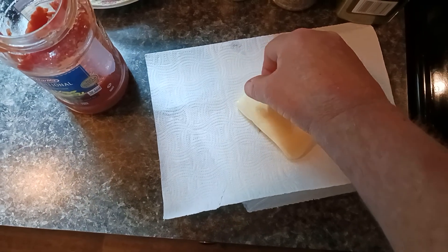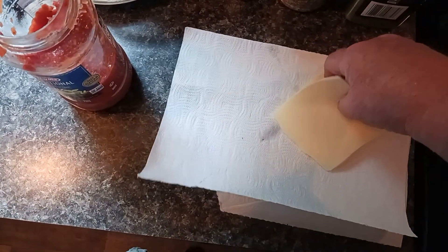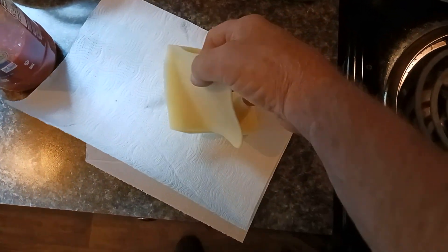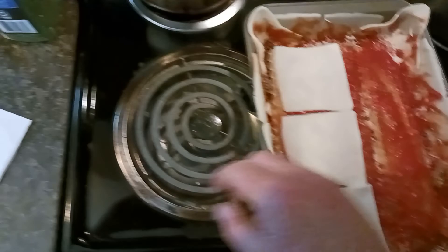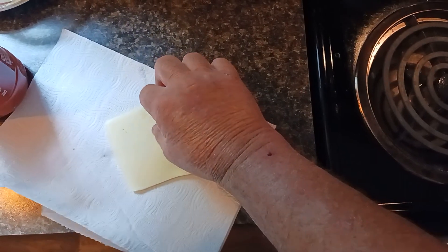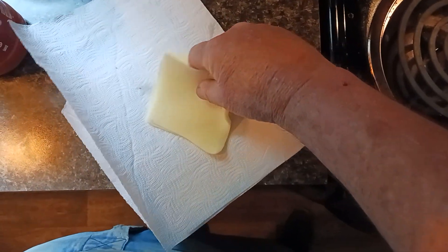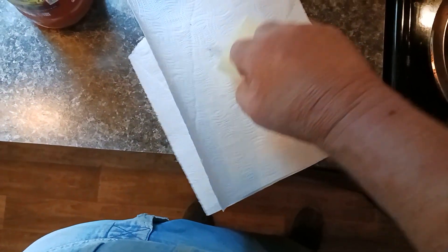I'll put a few layers of cheese on if I can get it to cooperate. This cheese wants to tear. I'm just distributing it because once it melts in the oven at 350 it's going to travel a little bit. I'm just trying to get this last piece to come apart without it taking the other one with it. I need to get a tripod so I can free up this other hand.